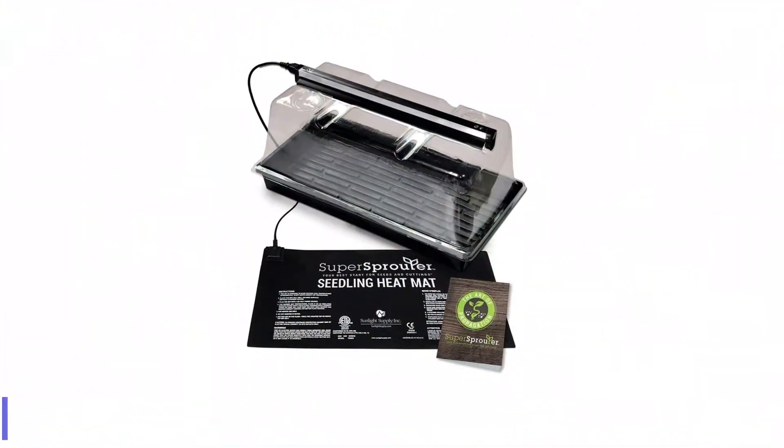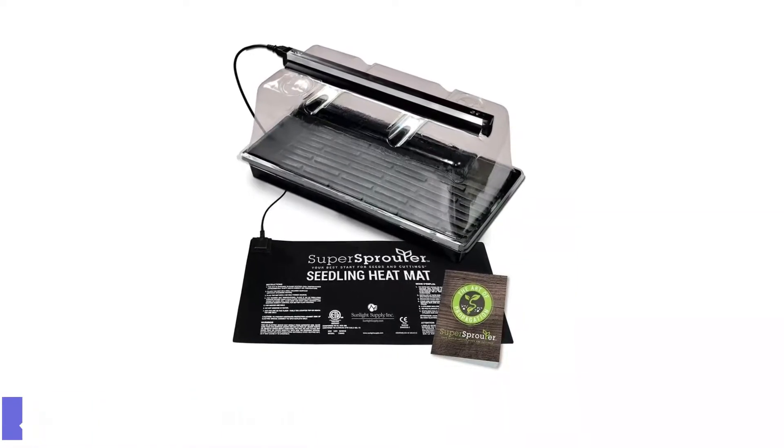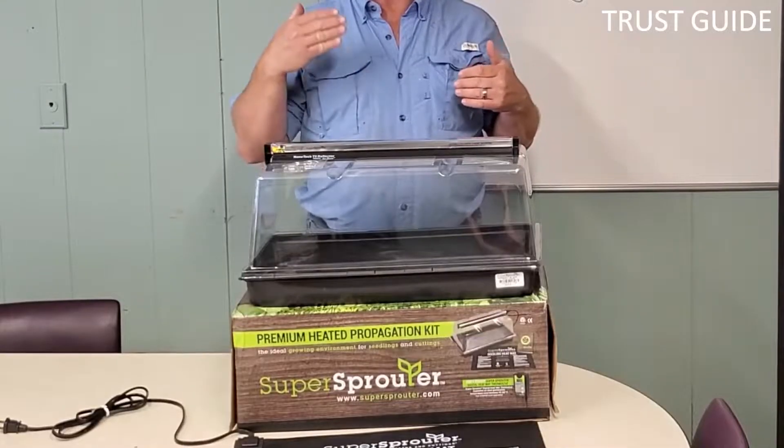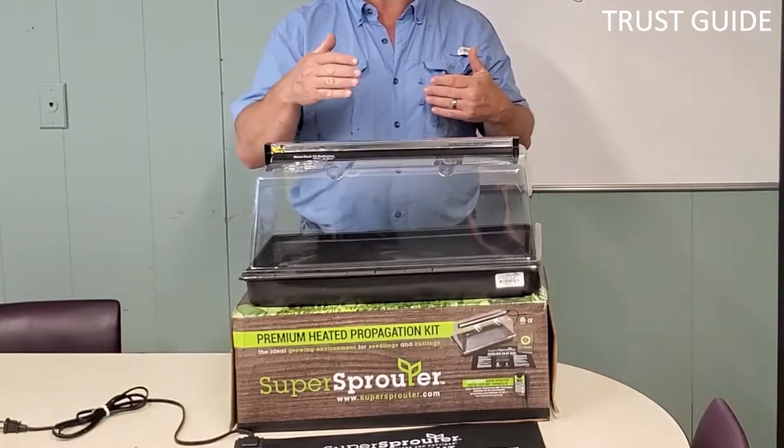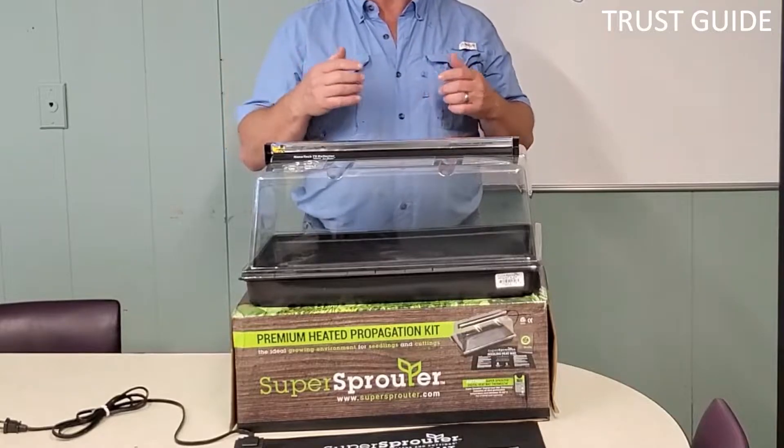Number 2: Super Sprouter Premium Propagation Kit. The Super Sprouter Premium Propagation Kit comes with a seedling heat mat, a plastic grow tray, and a large clear dome that covers seedlings until they reach 7 inches high.